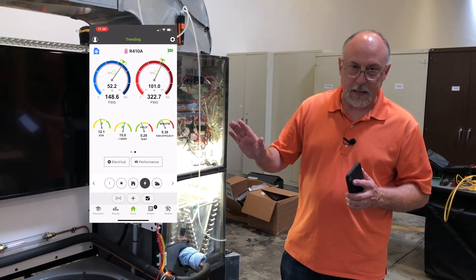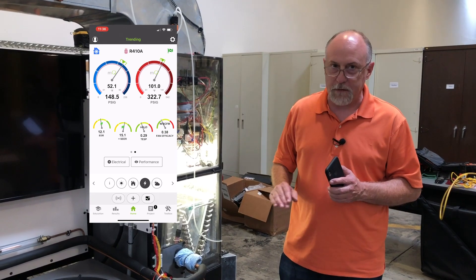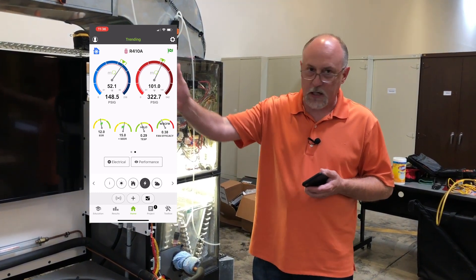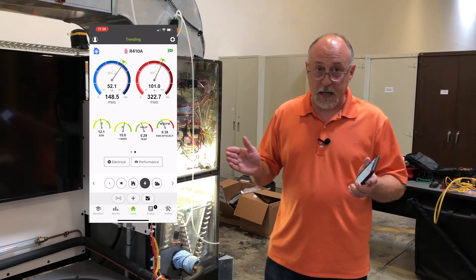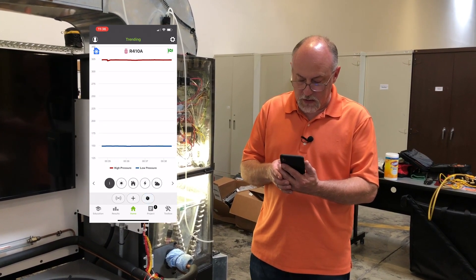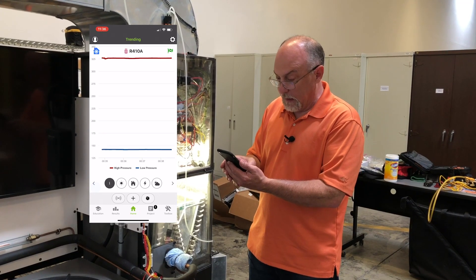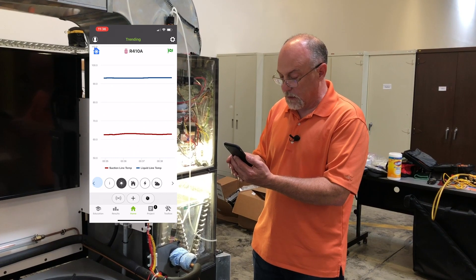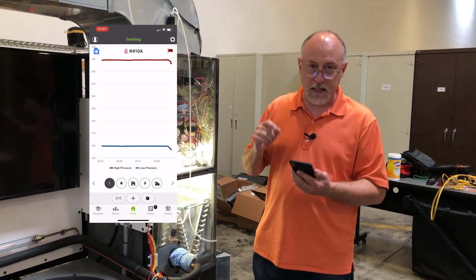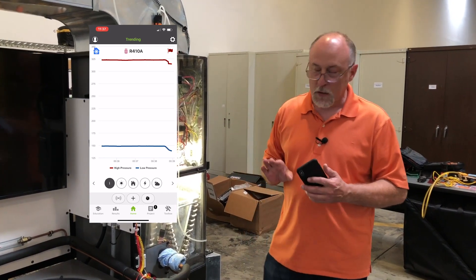Another interesting thing I didn't realize at the time is there are advantages and disadvantages to the way probes connect. When you connect your 557 or 550 to MeasureQuick, notice the speed of the read. Typically when we beacon a signal, it's about every one second you get a new update. This comes in at four times a second or faster. So if you want to pump down a system and check the cutout on a pressure switch, you're going to get a lot better performance. Looking at trending — high and low pressure — you'll see they're very granular. It's got really fine resolution because it's coming in as fast as we can query the meter, so when you make a change it's instantaneous.